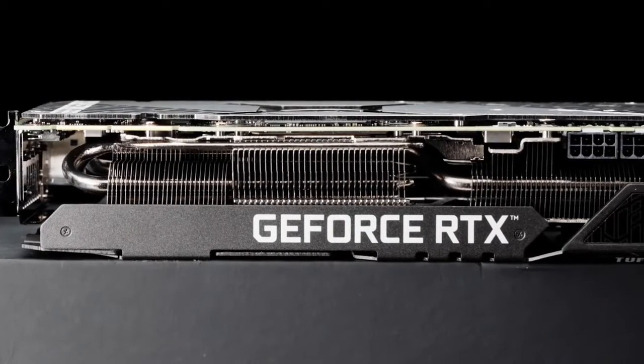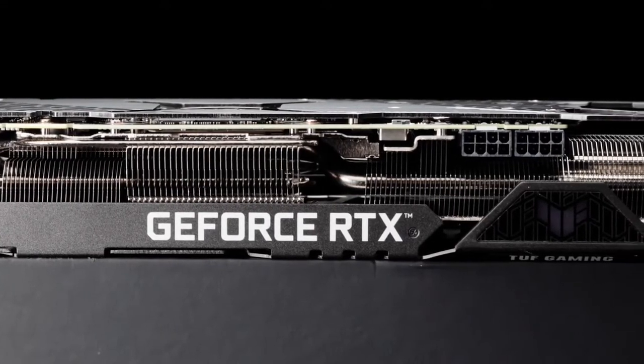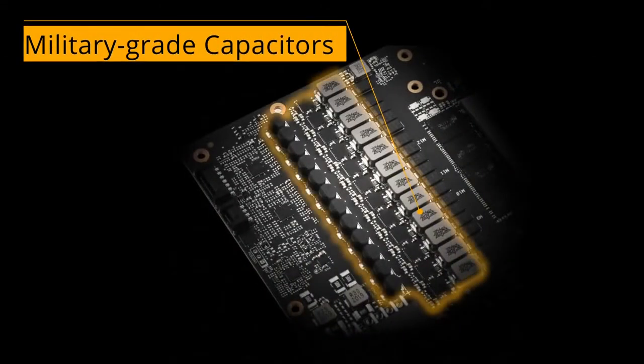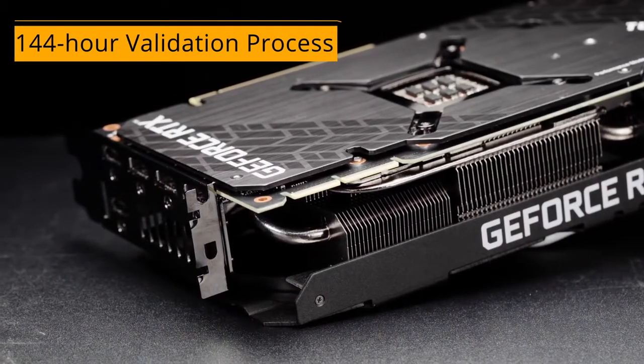Tough Gaming GeForce RTX 30 series cards are built for the long run using our fully automated auto extreme assembly process, military-grade capacitors, and a grueling 144-hour validation process to verify stability and performance.